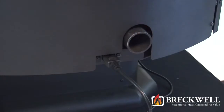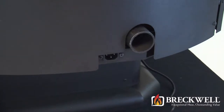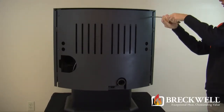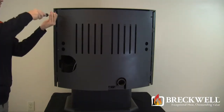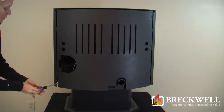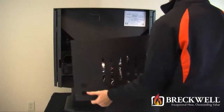First make sure your stove is completely cool and then remove the power cord from the back of your stove. Next, using your number two Phillips screwdriver, remove the six screws securing the back of the stove. Once removed, use both hands to remove the back of the stove and set it aside away from your work area.